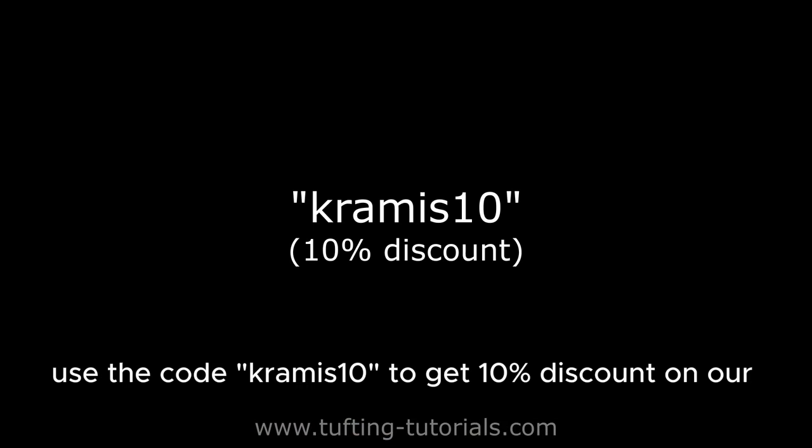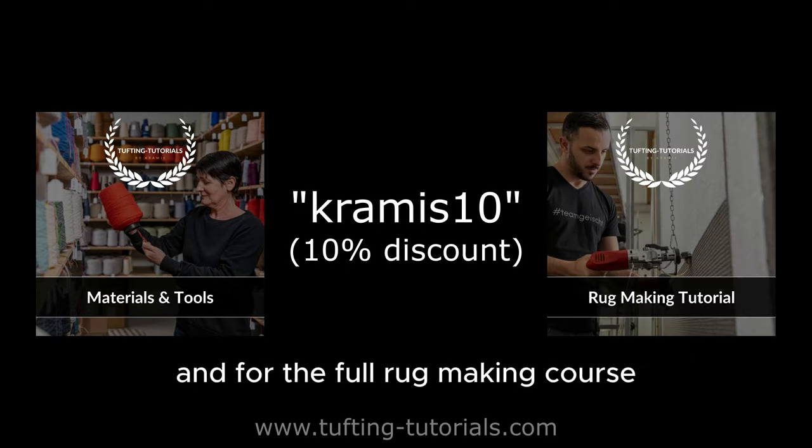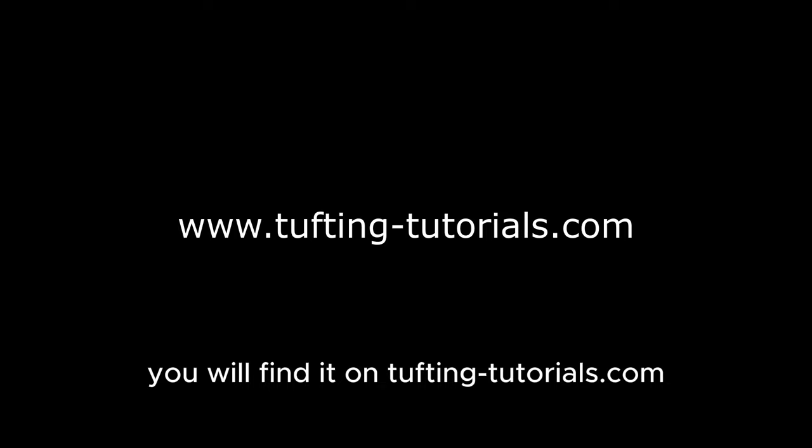Use the code CRAMIS10 to get 10% discount on our book, materials and tools for tufting. For the full rug making course inclusive certificate, you will find it on tuftingtutorials.com or use the link in bio or description.